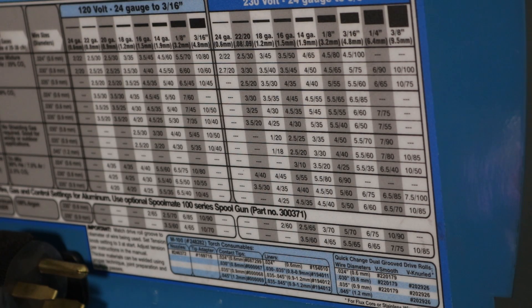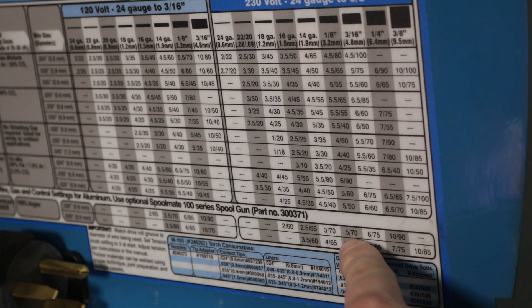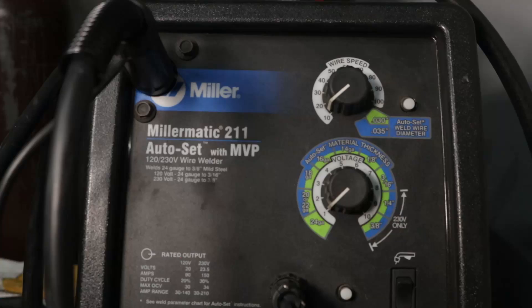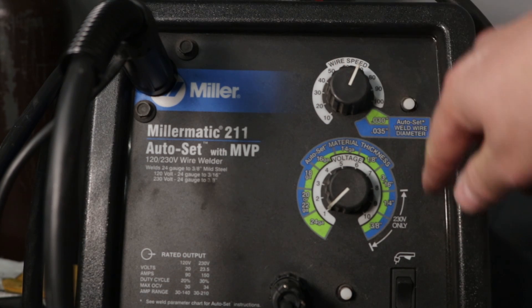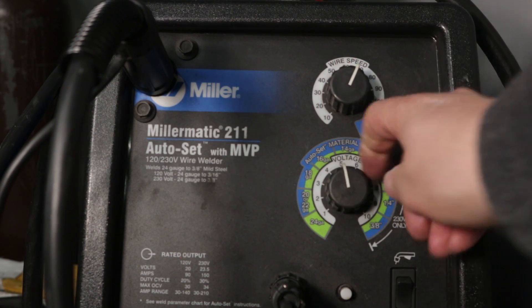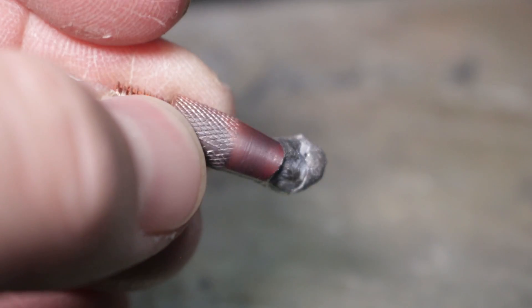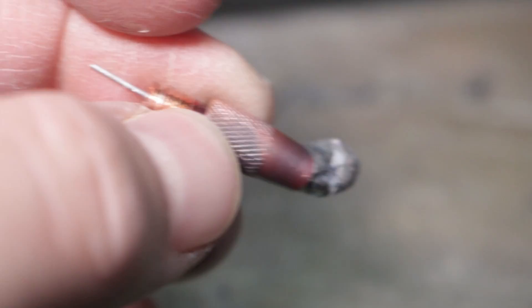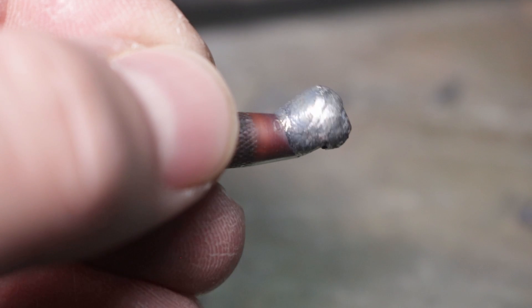These are the factory settings. For this one-eighth inch material, they recommend a setting of 5 and 70 — those are relative settings on this machine, though you could use actual inches per minute and volts on yours. I'm going to set my wire speed to 70 and leave it there, but instead of setting voltage to 5, I'm going to dial it back to 3. If you turn your voltage up too high, you'll arc back in your contact tip. It's better to start low and sneak up on the voltage you want.